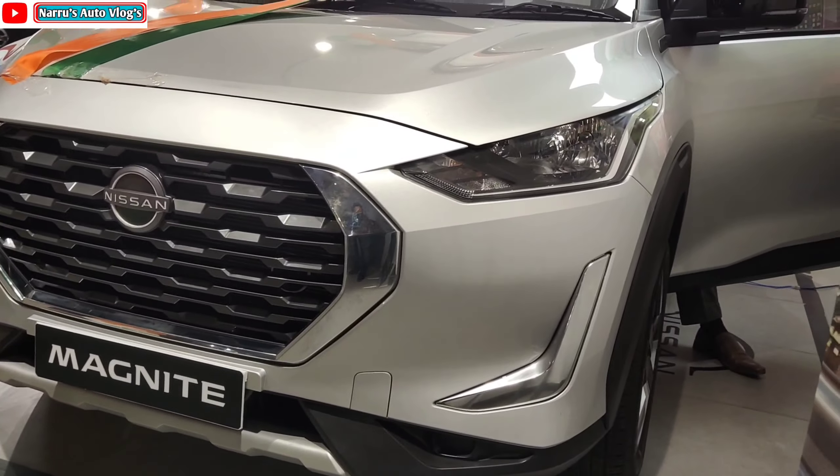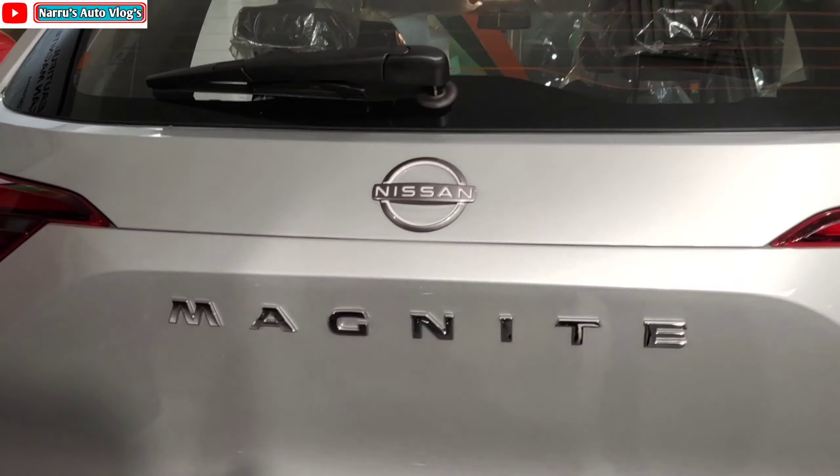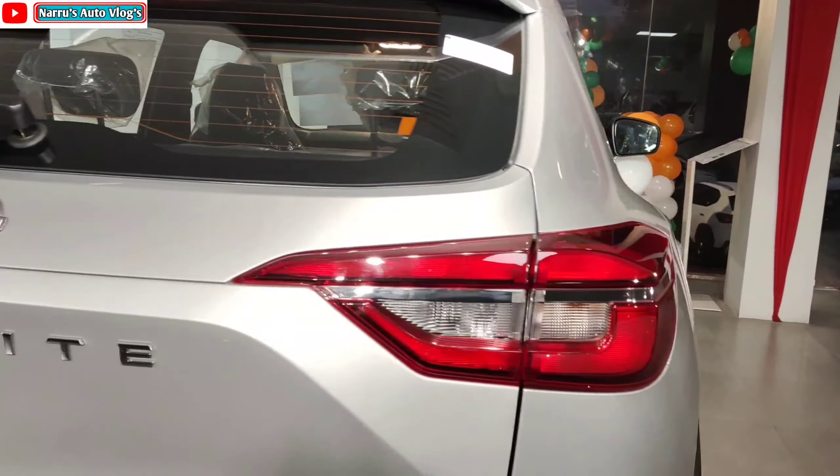Now let's talk about the rear profile. At the top you get an integrated spoiler with high-mounted stop lamp, defogger, and rear wiper. A shark-fin antenna is not provided in any variant. In the center of the tailgate you get the Nissan logo and eagle-beak style LED tail lamps in a very elegant design, as you can see here.